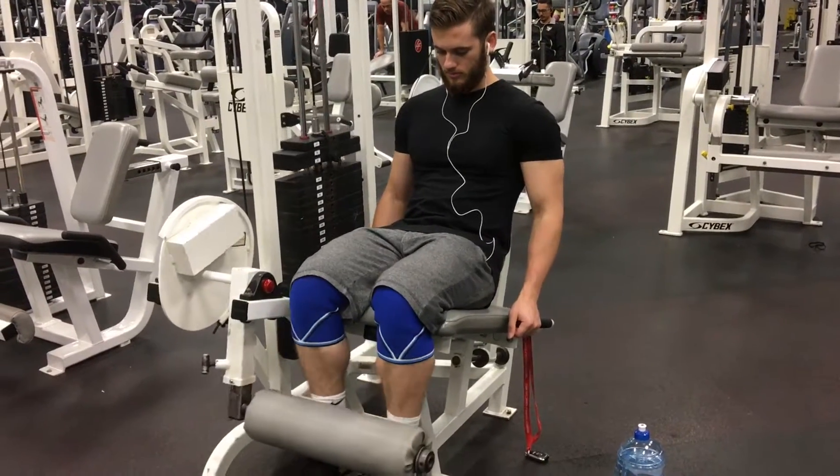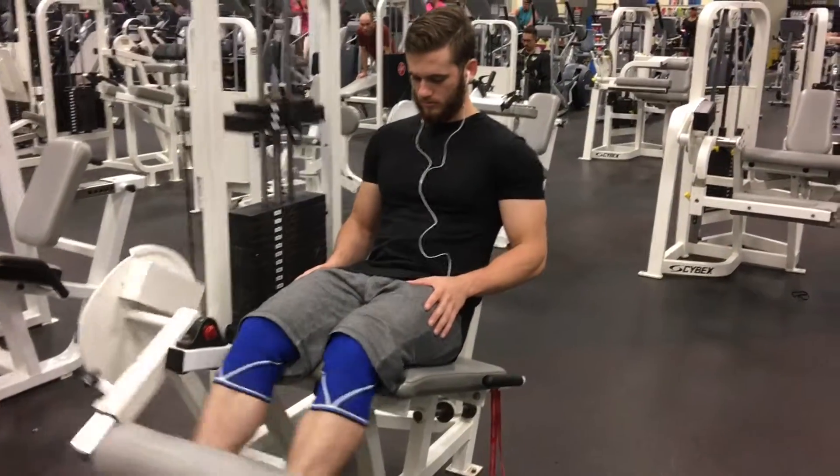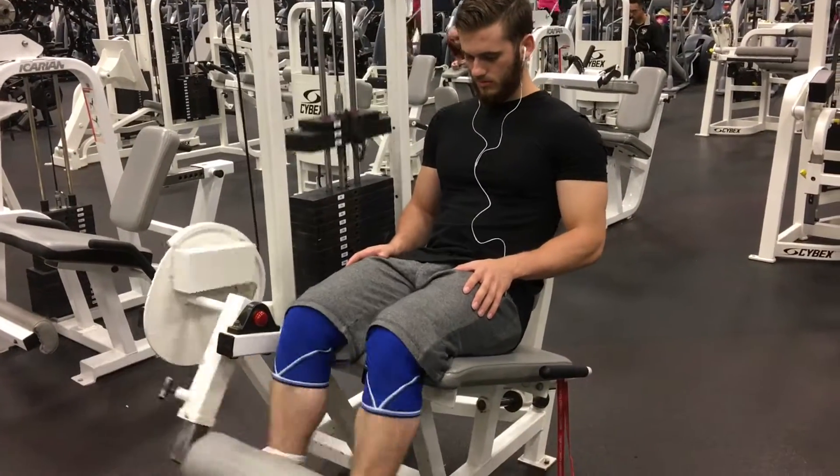All right, what's going on YouTube? Today I'm going to show you guys my leg workout with multiple leg exercises.